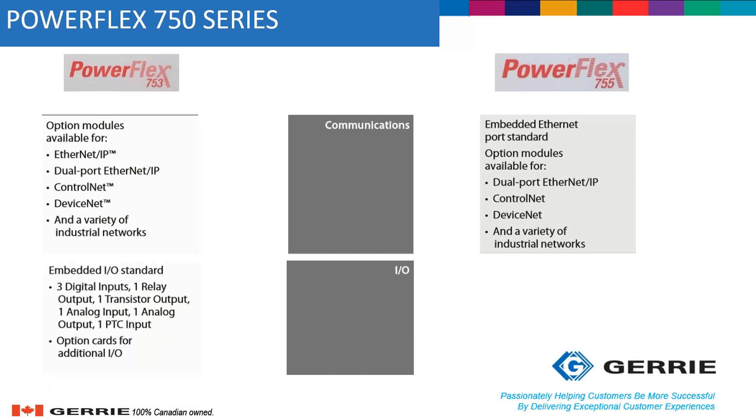Moving into the I/Os, the PowerFlex 753 comes with embedded I/Os as standard, including a couple of digital inputs, one relay output, one transistor output, one analog output, one analog input, and one PTC input. The PowerFlex 755 doesn't offer any standard I/Os, so for any additional I/Os required by the process, an option card will need to be used.